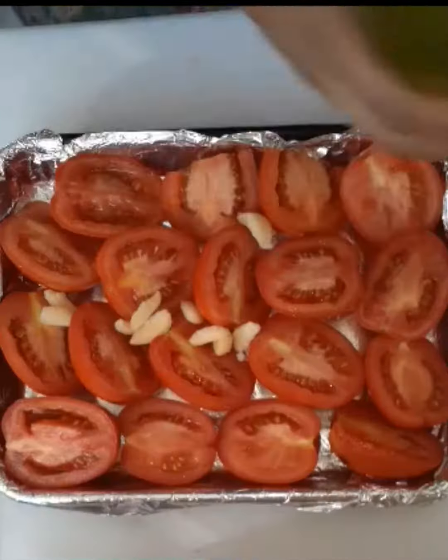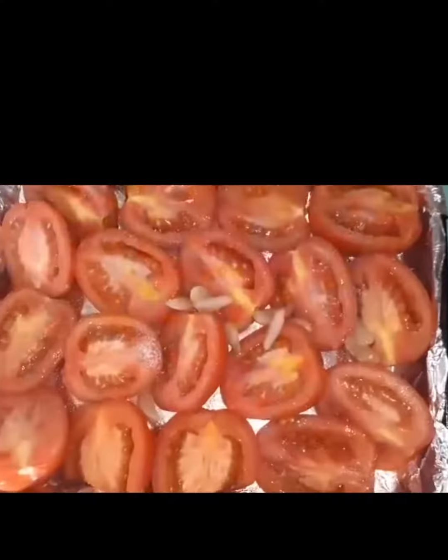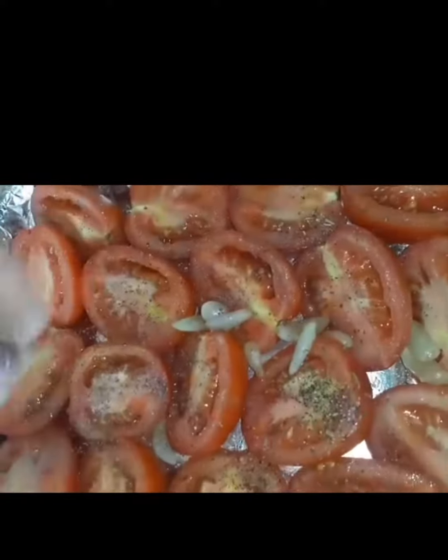Next add garlic — for me, the more the better. Then you are going to drizzle some extra virgin olive oil. Season with salt, pepper, and your favorite dried herbs.